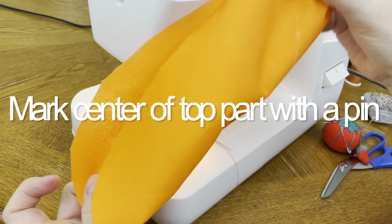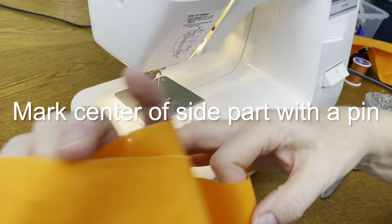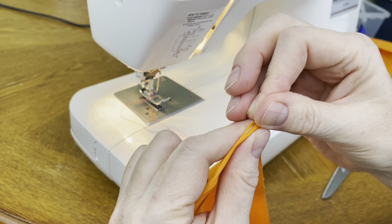Fold the top part in half and find the center of it. Mark it with a pin. You will need to do the same thing on the side part — fold it together, find the center and mark it with a pin.